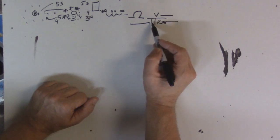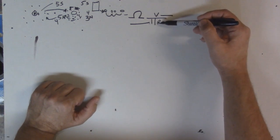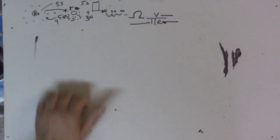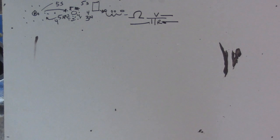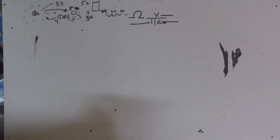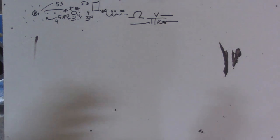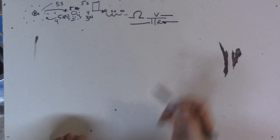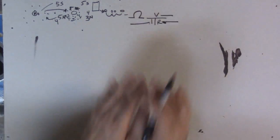Using Ohm's Law: voltage divided by current gives resistance; current multiplied by resistance gives voltage; voltage divided by resistance gives current. Voltage is like pressure. Think of the garden hose analogy — if you turn the faucet on just a little, it dribbles out with low pressure. That's like low voltage. Voltage is the electron pressure, how much force is behind it.